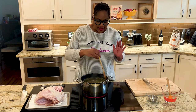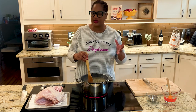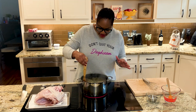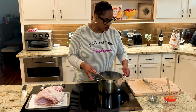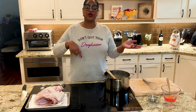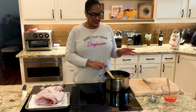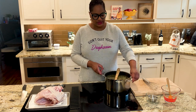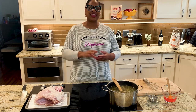Our brine has come together nicely. I also added a tablespoon of dry rosemary because I wanted to really get that flavor in there. It's just come to a simmer — it's not boiling — and the sugar and the salt have dissolved. I'm gonna turn the heat off and let it cool before I put the bird in. Poultry can cook pretty easily, so we don't want hot water to start cooking the turkey. You can also cool it with an ice bath.